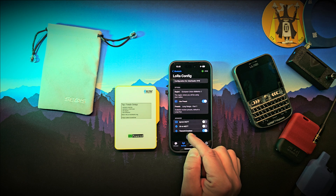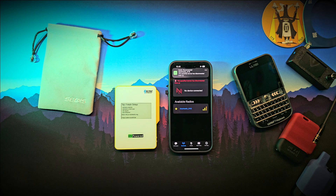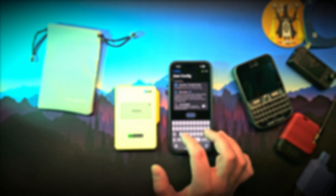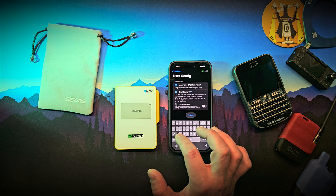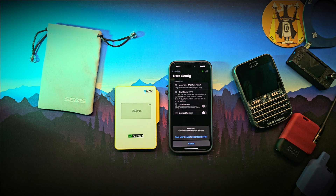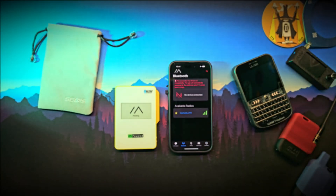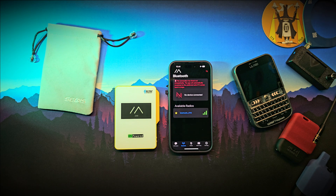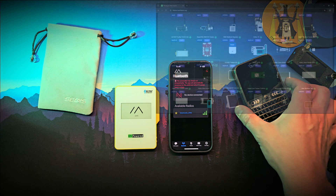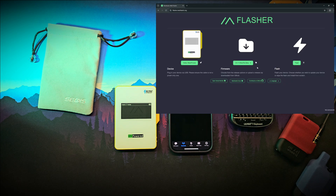The node will reboot after saving the region setting. After that you can give the device a name and a short ID so others can recognize it. Once the settings are saved the node will restart and reconnect automatically. This unit came with firmware version 2.6.5 pre-installed. If you want to flash a newer or experimental version, you can use the Meshtastic web flasher tool with the magnetic USB connection.